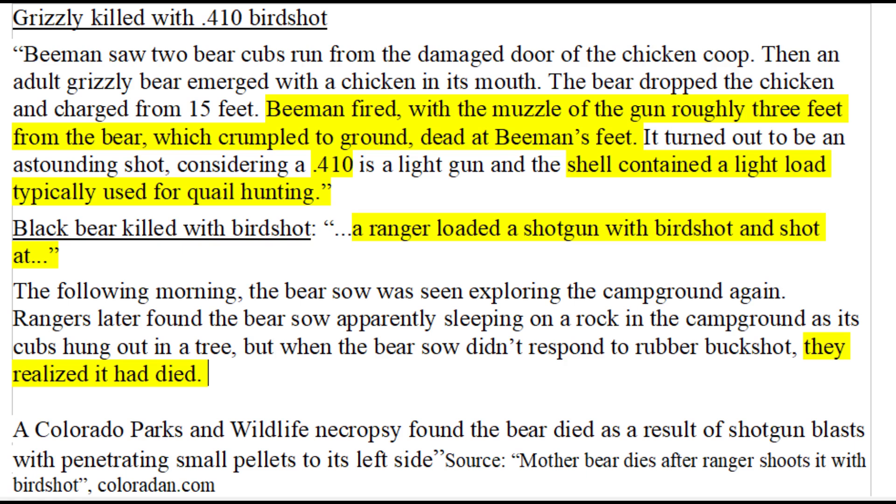You shouldn't use birdshot to scare away bears because you can unintentionally kill or blind the bear and land yourself in serious legal trouble. If you want to scare away a bear that is not aggressive but has lost its fear of humans, use rubber slugs. Rubber slugs are more effective than bear spray, have a greater range than bear spray, and will cause no harm to the bear if properly used.